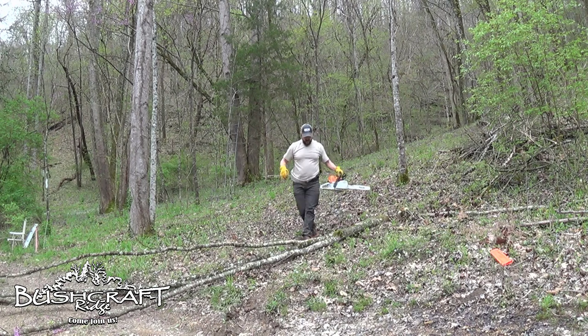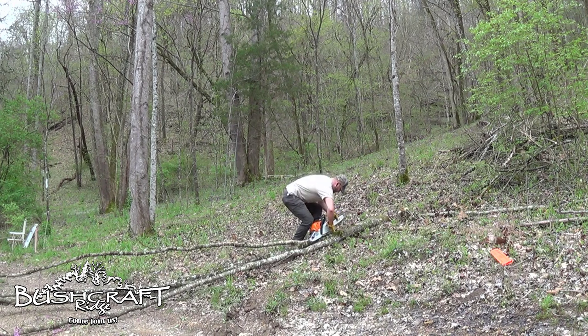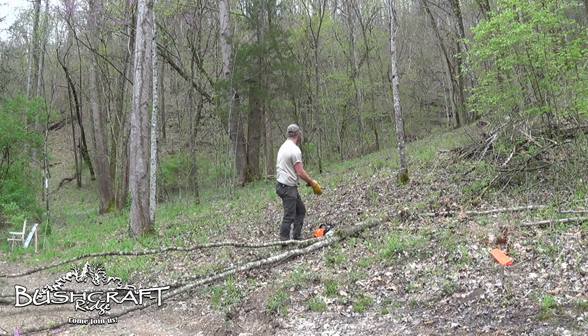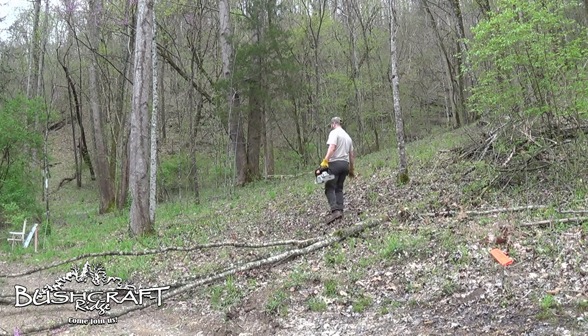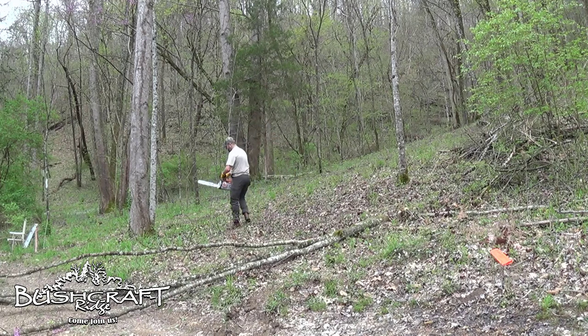It did seem really sharp — I don't know if you guys could tell from where you were, but it was. This other one is going to be hopefully simpler. Maybe I just need to start cutting higher so I can get my angle better. I like to get low to the ground but it's making it hard to cut. Let's try again.